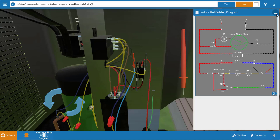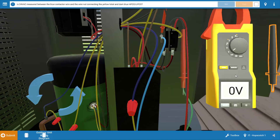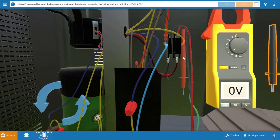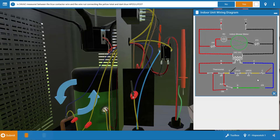Now that we've verified the contactor is not receiving voltage, we need to check the pressure switches. We're going to place one lead on the blue connection and place the black lead on the yellow wire coming from the thermostat, right at this wire nut at the bottom. This verifies that we have 24 volts coming back from the yellow terminal on the thermostat to the low voltage circuit in the outdoor unit. Looking at the wiring diagram, we can confirm we have 24 volts here — so our thermostat is not the problem.